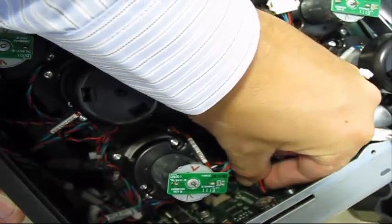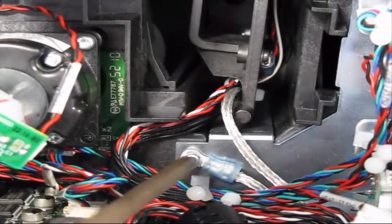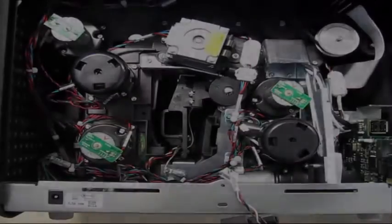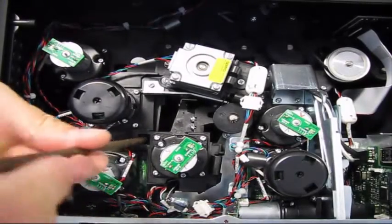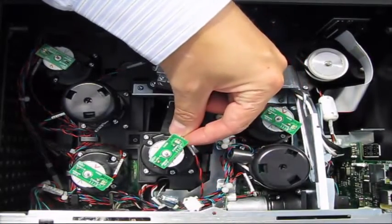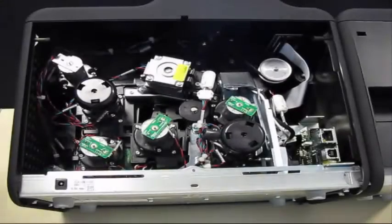Connect the print head cable to the main board. Now connect the print head ground cable. Fit the print head lift motor.